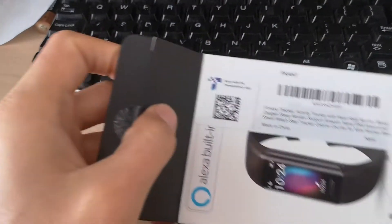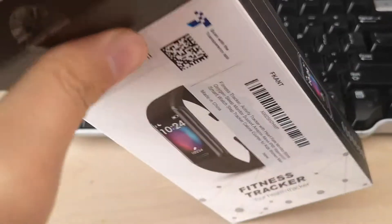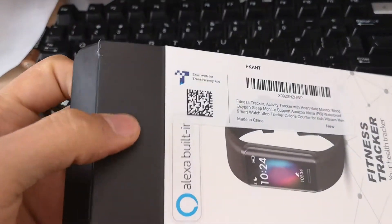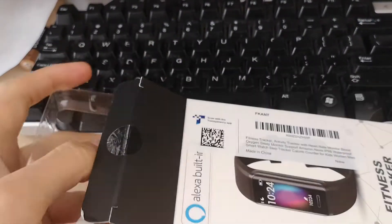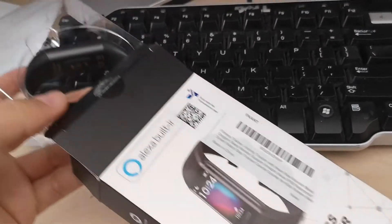So if you, like me, are a fan of Amazon, you probably have an Alexa speaker. So with this smart tracker you won't have any issues connecting your fitness tracker to Alexa.